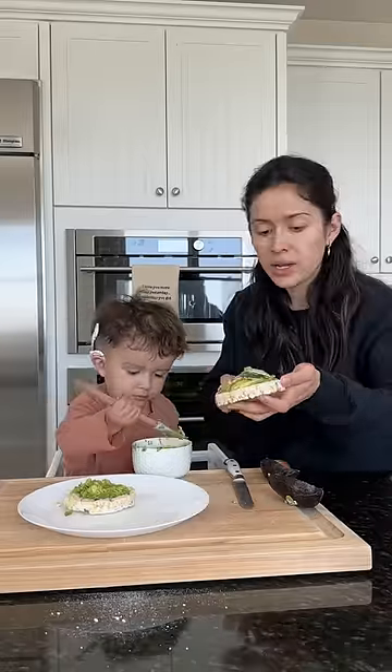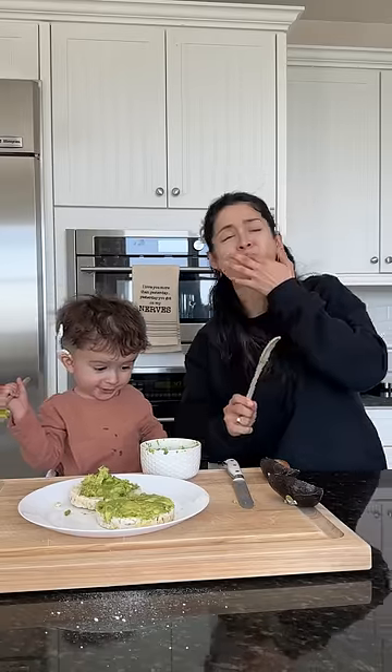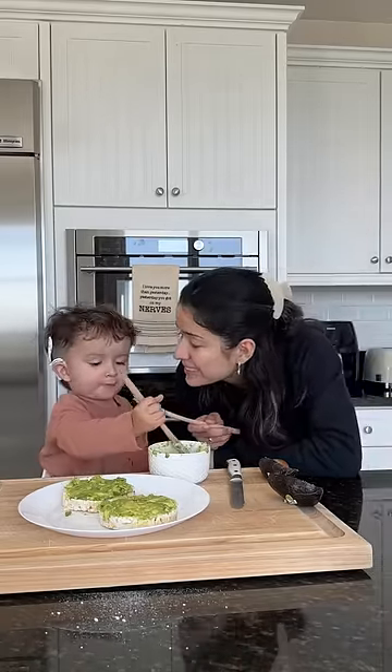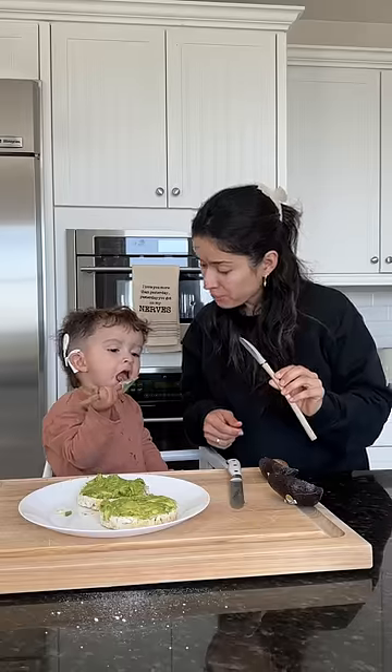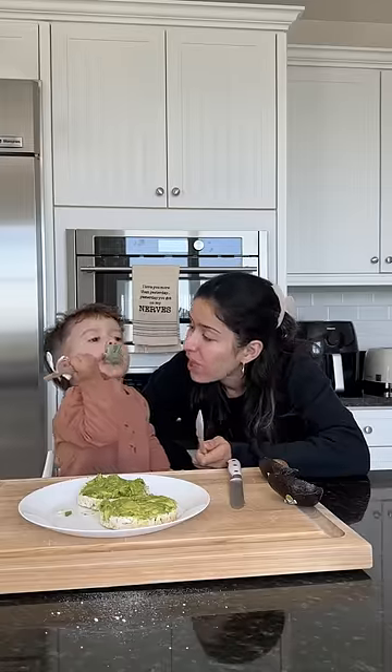You want to try it? Alright. Try it? Please? Try it. Please? Alright, let me try it. Try it, yes! Yay!